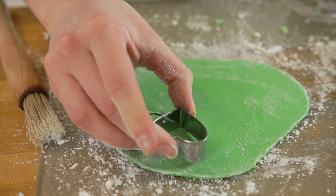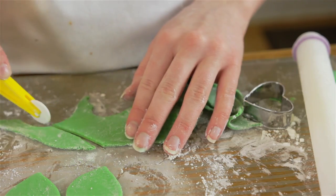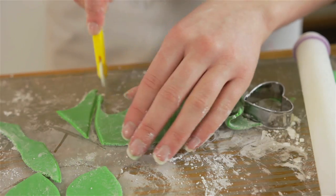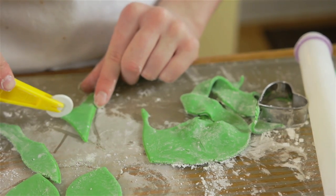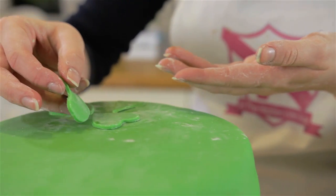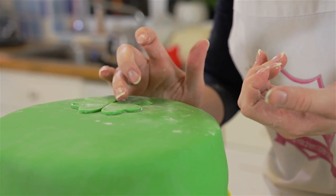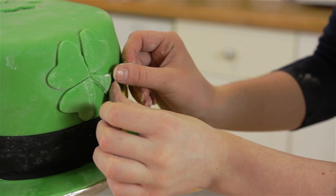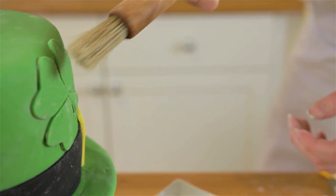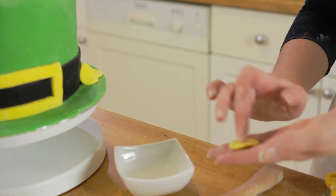For the clovers, using a heart-shaped cutter cut out three hearts. For the stalk, just cut out a triangle shape and glue them onto the cake with some water. I decided to add some coins by using the back of a piping nozzle to create a coin shape.